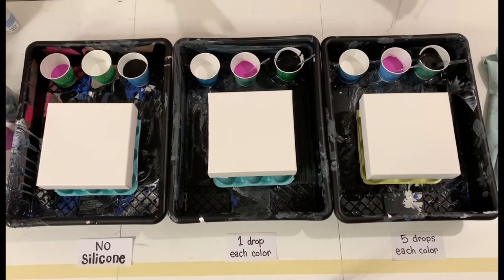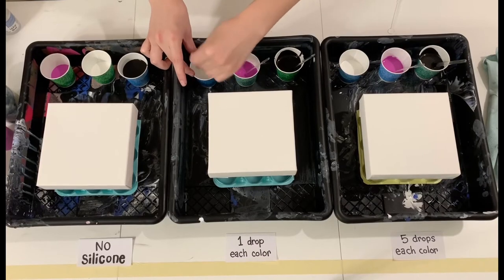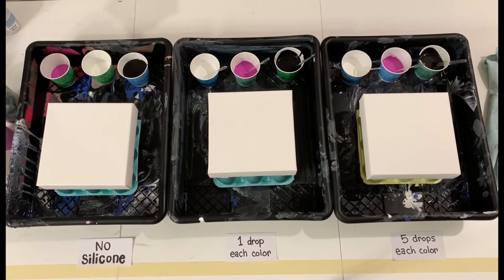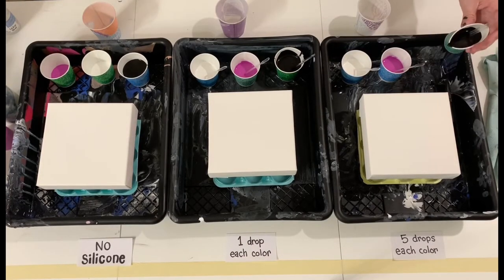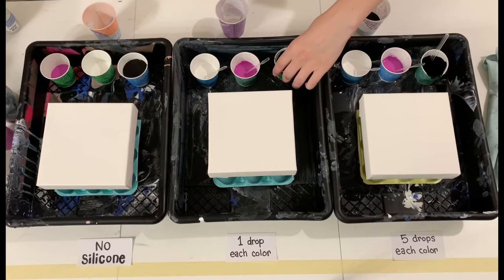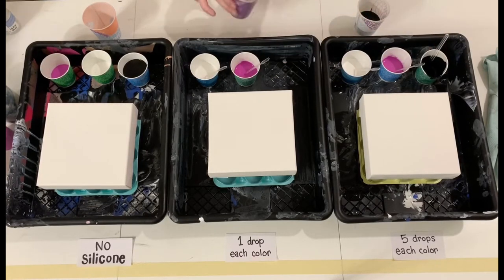I'm going to stir these up and then get ready to pour them all into a slightly larger cup because I'm going to be doing a dirty cup pour. First I'll pour half of the amount of black paint from each cup into the pouring cup. This will leave the other half to basically sandwich the pink and the white paints.